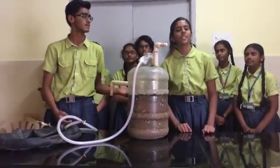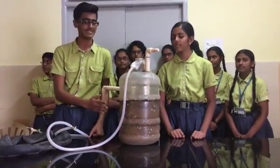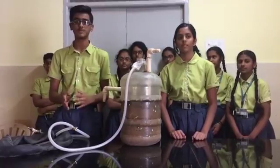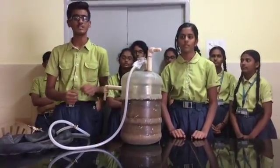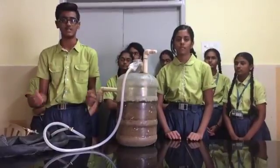Good morning. My name is Sef and I am Srutika. We have done a biogas digester. It uses the principle of anaerobic bacteria decomposing biowaste. Biowaste includes kitchen waste and organic waste.